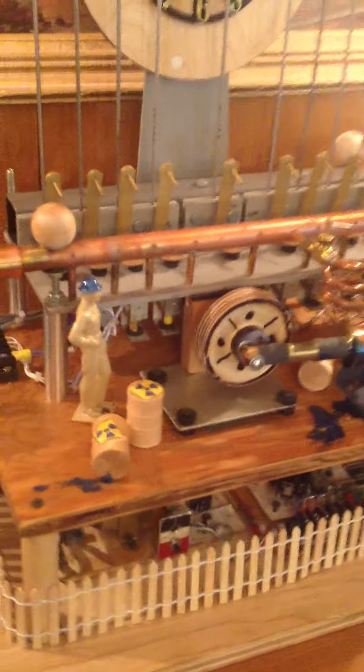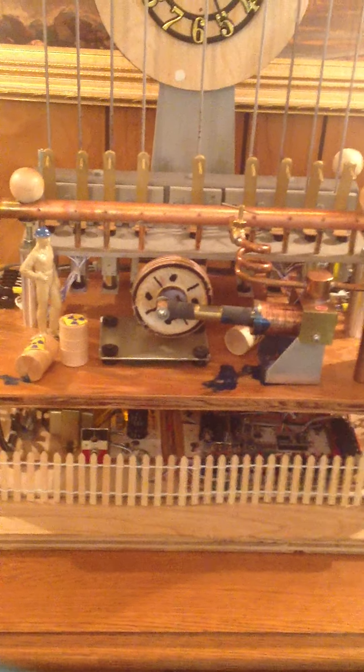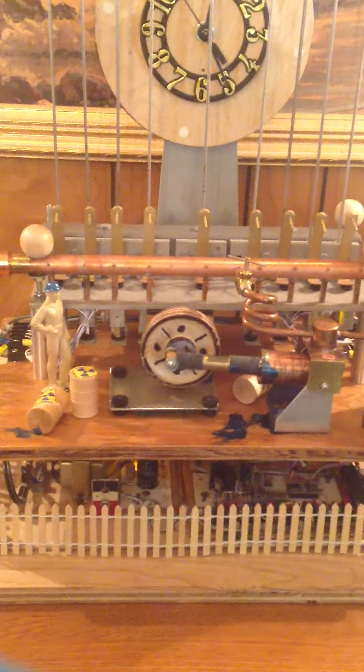The steam engine will continue to run just momentarily for cleanup power and also to remove any condensation from the compressed air system. This constitutes the walkthrough of the steam-powered steampunk grandfather clock.